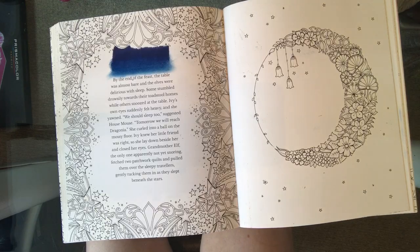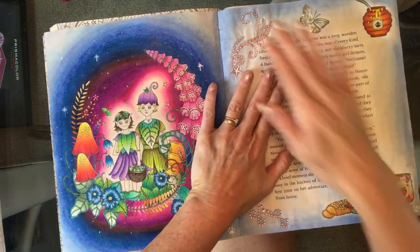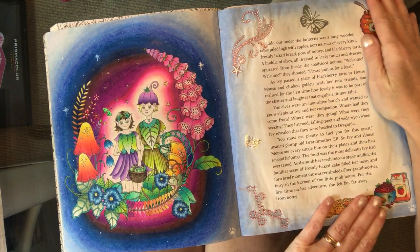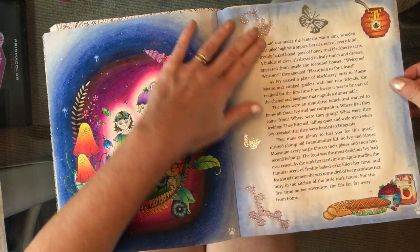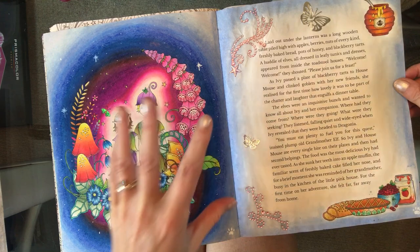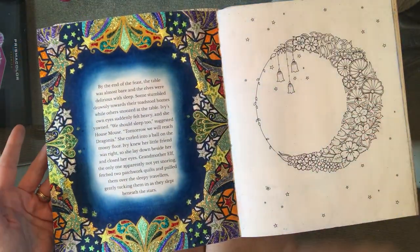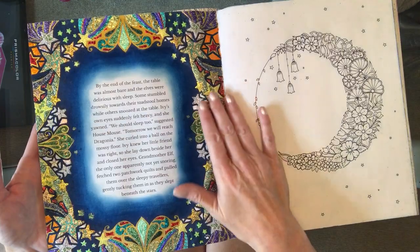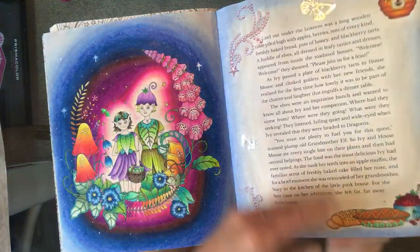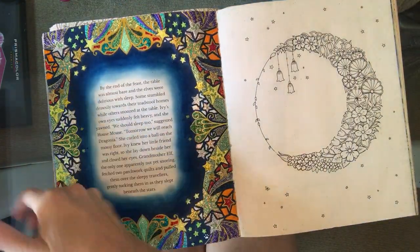One other tip before I show you how to use them: I'm just going to go back to my original book and show you the page behind. You can see this is the back of the page with the stickles on it. I actually made sure I did this page first because it does warp the page very slightly — but nothing major, otherwise I wouldn't have done it. These kind of dry almost flat but they're nearly 3D, so it's just easier if you do this side first and then you're not painting over any bumps and lumps. The warping is very minimal, so I would advise doing your reverse page first.